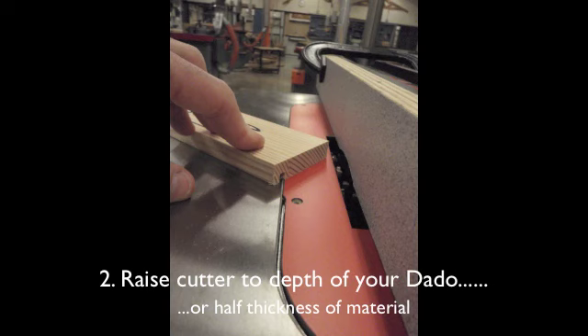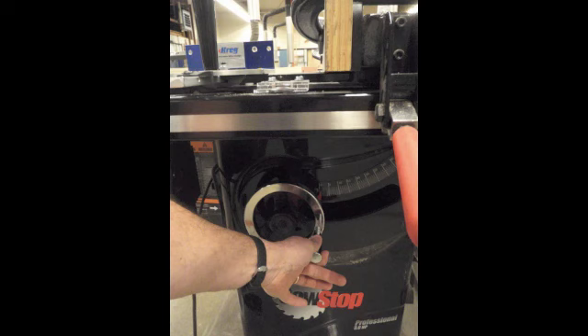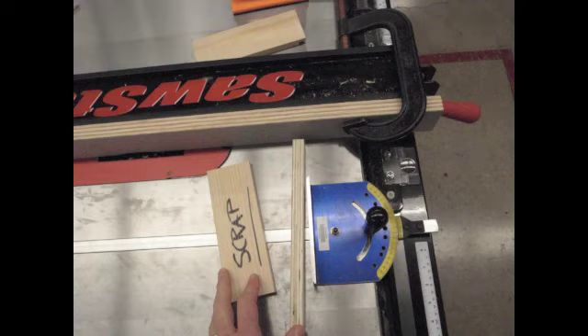Remember, anytime that you would like to raise or lower the blades on our table saws, the front wheel is the wheel that you will turn. To complete this step, you're going to need a scrap strip of plywood, your scrap piece from your box project, and the miter gauge.